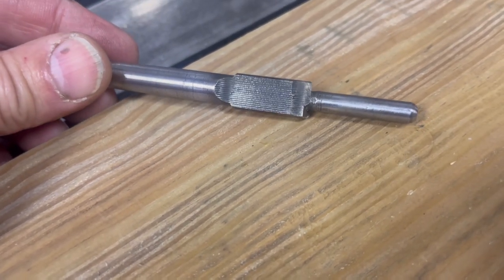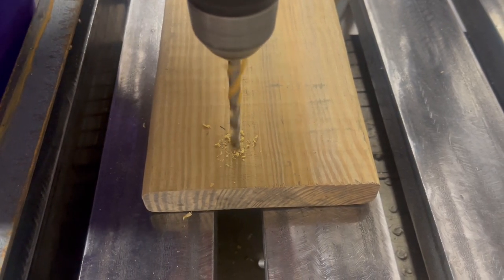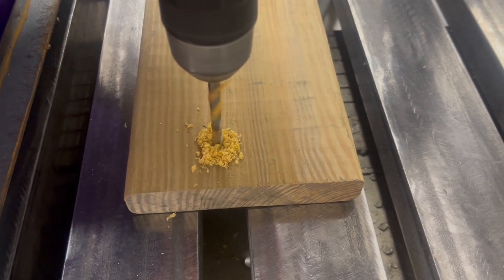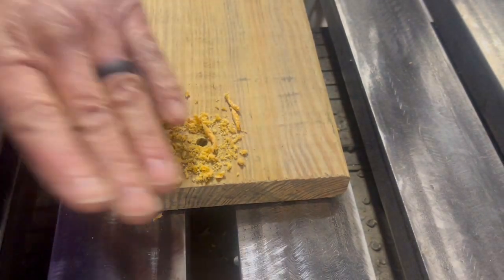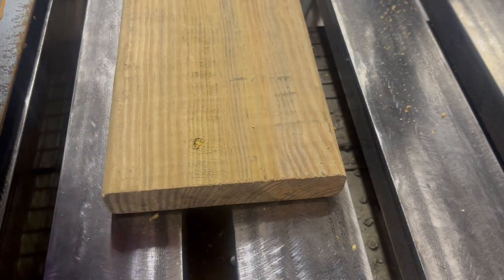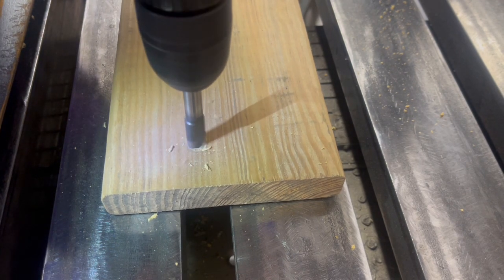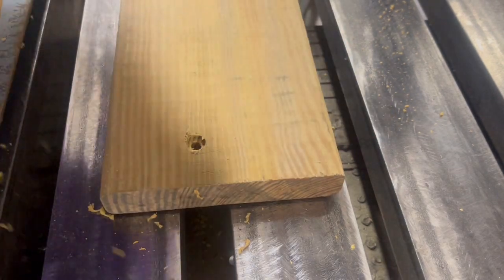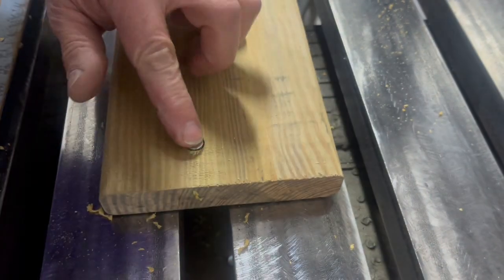Now why would you need that? Let me show you. Let's say you had a hole and you had to drill from the back side in order to locate it, but you need that hole countersunk for a screw. And you've got a beautiful countersink.